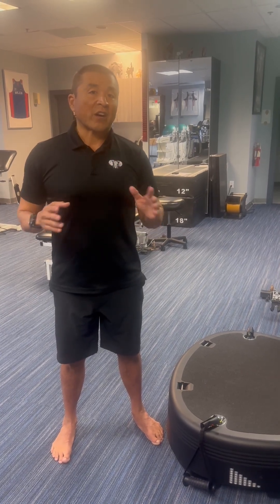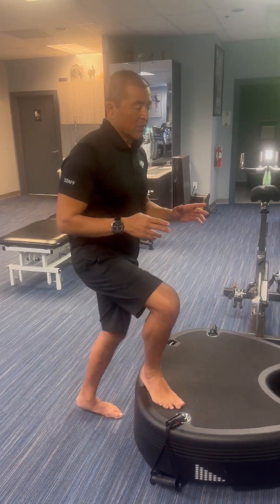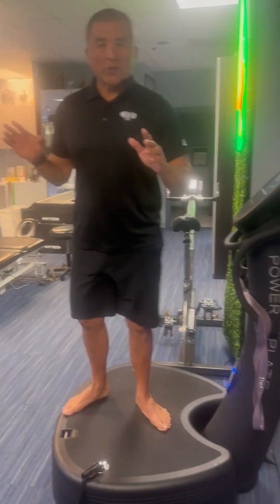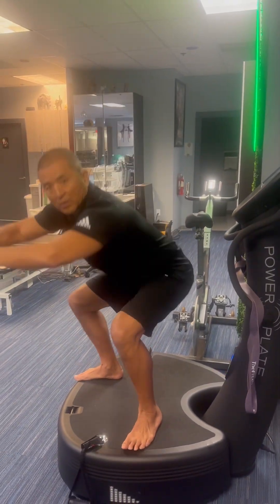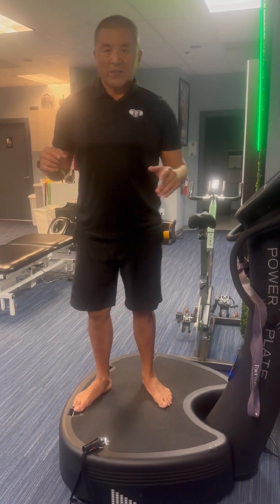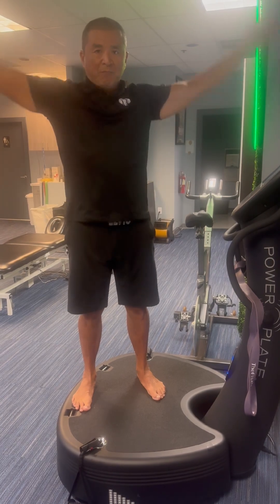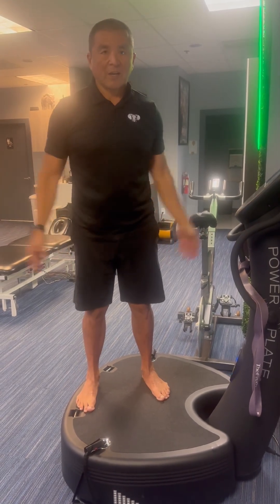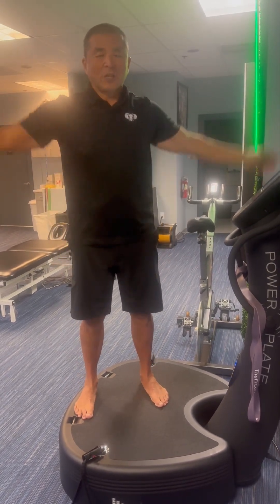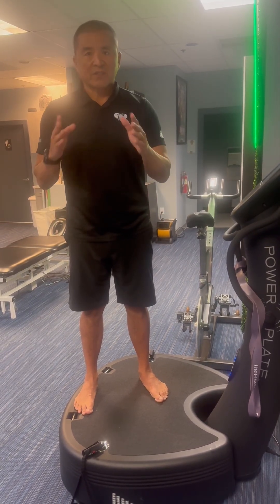For Dr. Zach Bush's NO2 dumping, we do 10 to 20 reps of squats first. Then the next exercise is simulated jumping jacks but we don't leave the ground — arms up, tippy toes, come down, 10 to 20 reps. We're starting as beginners with 10 reps.